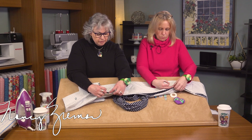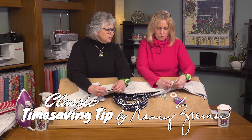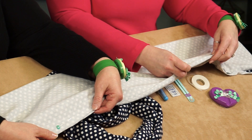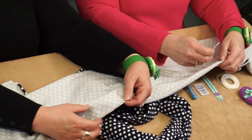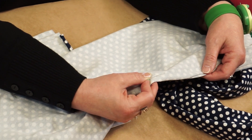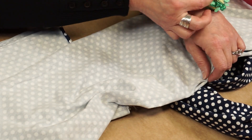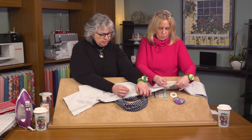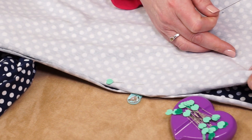This is another classic time-saving tip by my long-time friend Nancy: when you're serging a project, you can put your pins parallel with the selvedge. As we feed it into the serger, it's easier to pull the pins out when you're approaching the serger blade and needles, and you won't accidentally nick your pins. So we'll just pin that together and head to the serger.